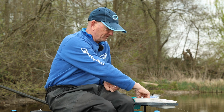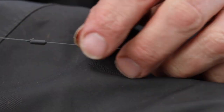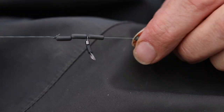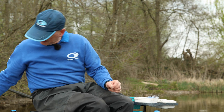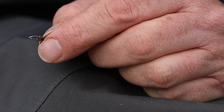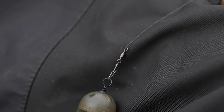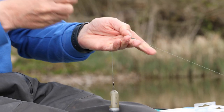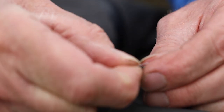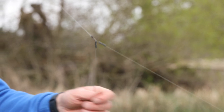So what I do is clip that off, then slide these sinking stops down. And what you've got there — I'll put a feeder on the end on the American snap so you can see it. Then you've got the sinking stops around the quick swivel — attach the hook length on there, slide the rubber down, and the hook length will stay on there. And you've got basically a self-hooking helicopter rig.